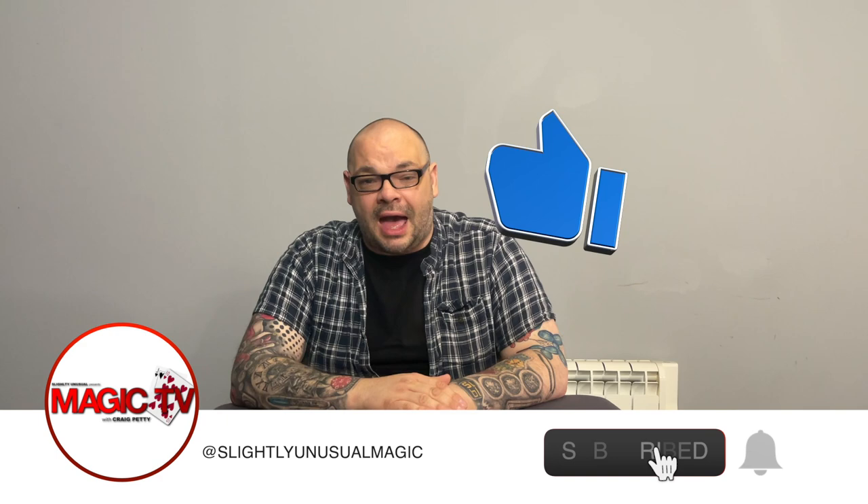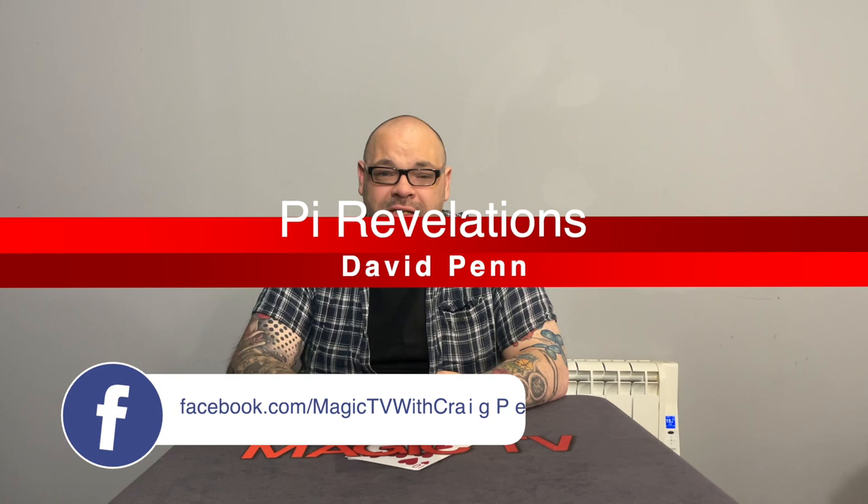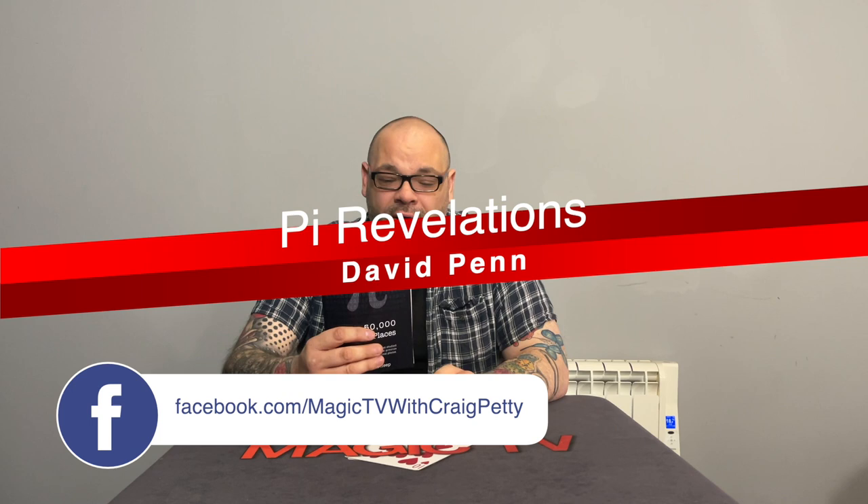Hey guys, welcome back to Magic TV. My name's Craig. It is nine o'clock on a Sunday and it's time for a review show special. Today I'm going to be looking at a project by my very good friend David Penn. Dave doesn't bring out stuff very often, and when he does there is always — and I mean always — a buzz from the magic community about what he's got out. And this is no exception.